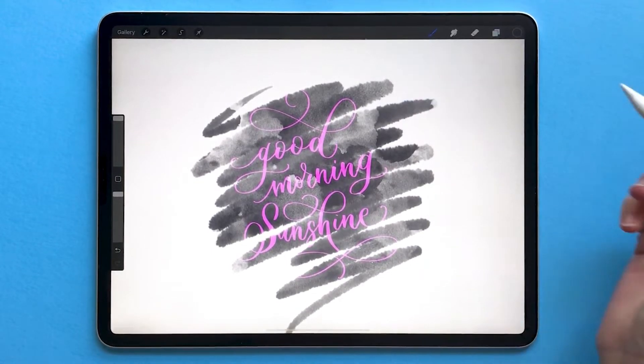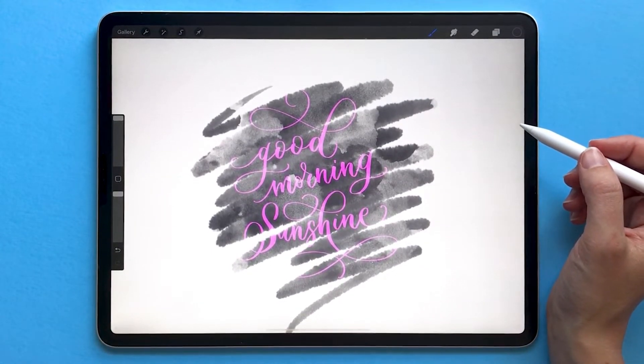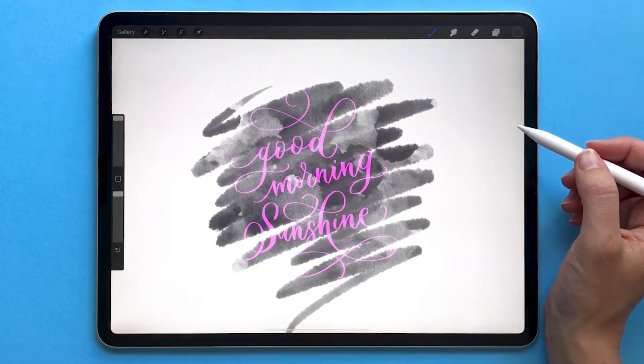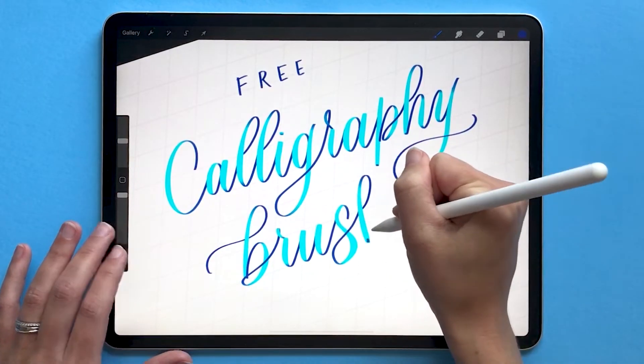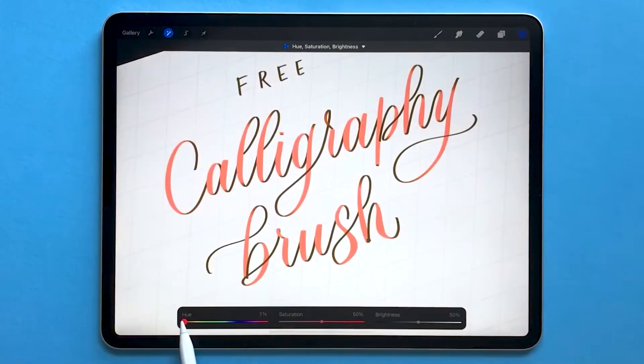So that's a brief introduction to clipping masks and why you would use them. Check out our other video on alpha lock and why you would use alpha lock versus clipping mask. If you liked this video, subscribe to our channel for more and check out our other tutorials on Procreate.